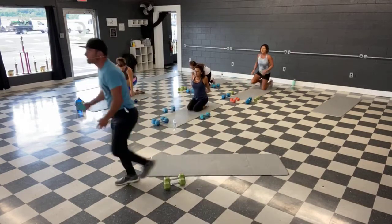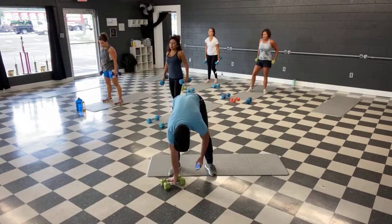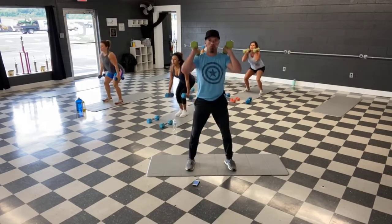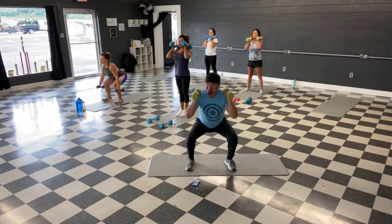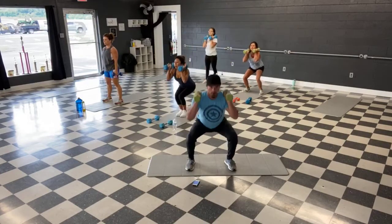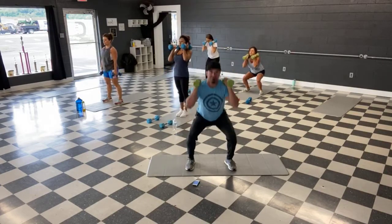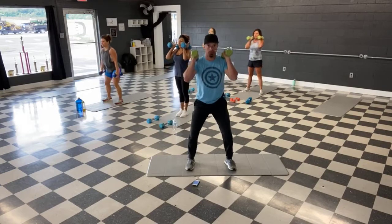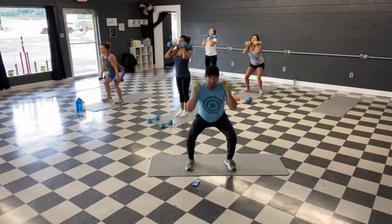All right, we're back up for the squats. Grab those weights. Squat time — ready, and let's go. Push it down. We're halfway. Last 10 — and time.